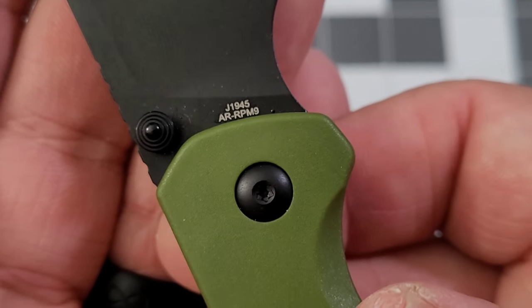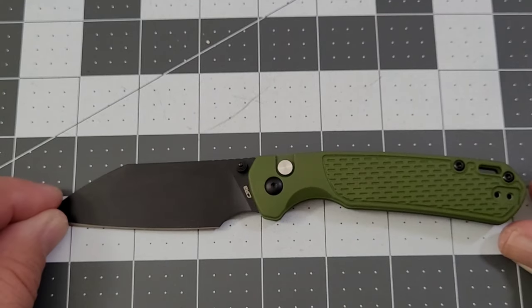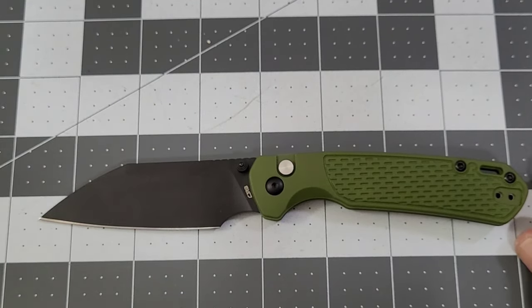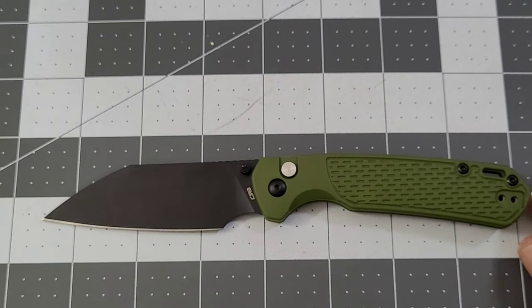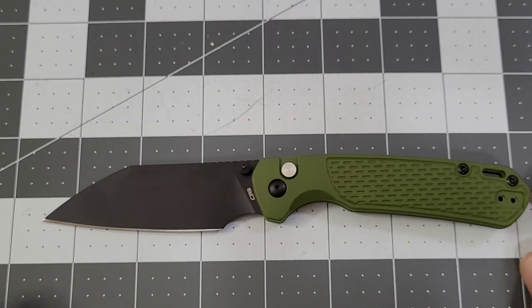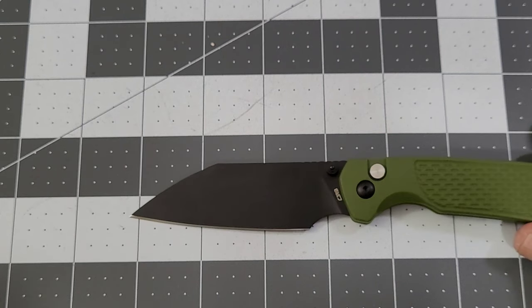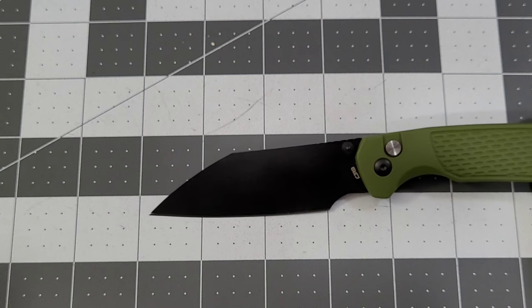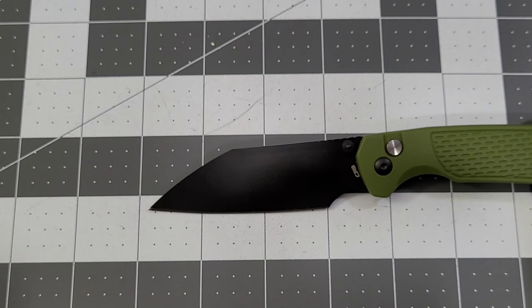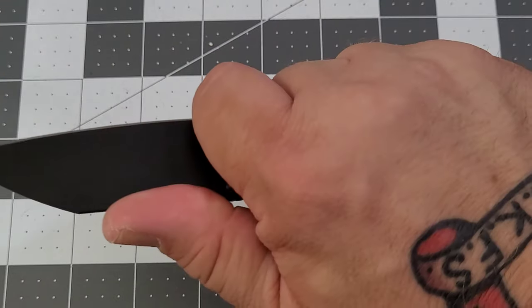J40 1945, AR-RPM9, you've got the Wharncliffe-style blade on this one. There are two versions: the green version and a blue version. The blue version is pretty cool and does not have the coated blade. Overall specs: it's a seven-and-a-half-inch knife, about four-and-a-quarter on the handle, three-and-a-quarter on the blade, and the full cutting edge is going to be shy of three inches — about two-and-seven-eighths.